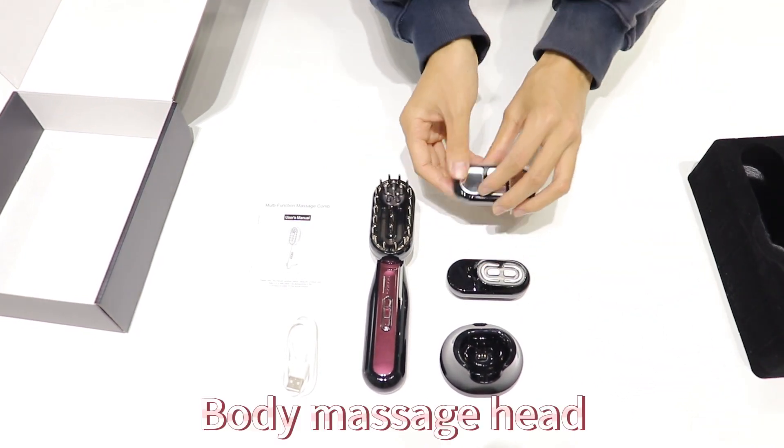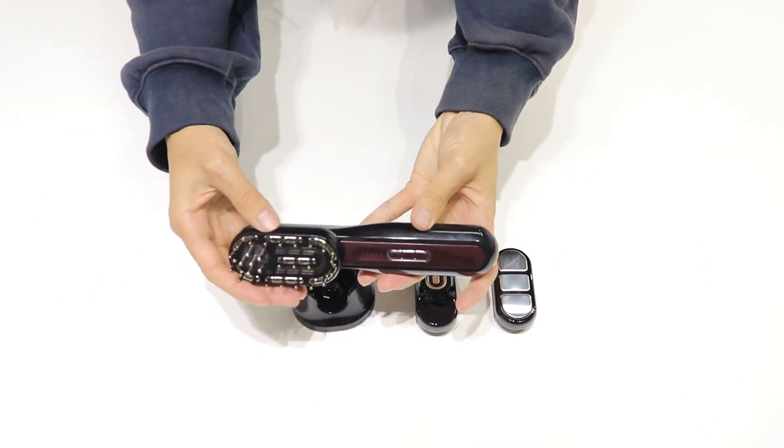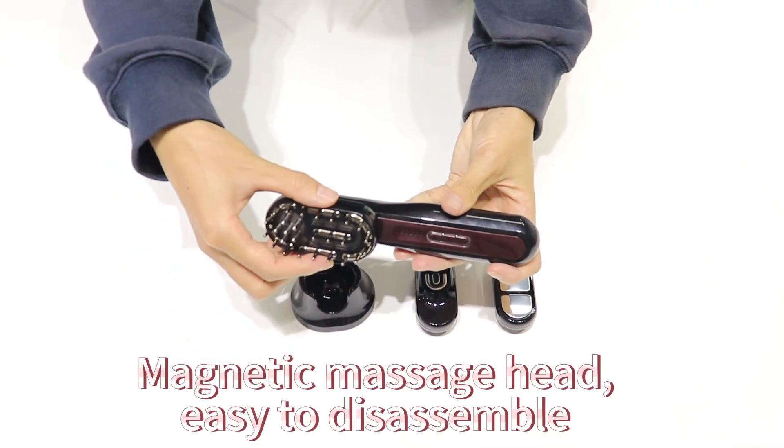The package includes a facial massage head, a body massage head, and a magnetic massage head that is easy to disassemble.